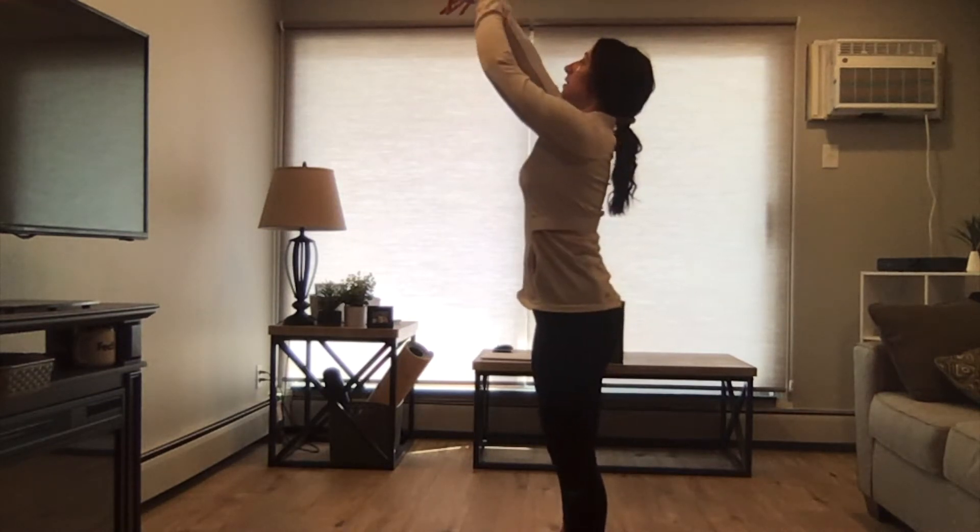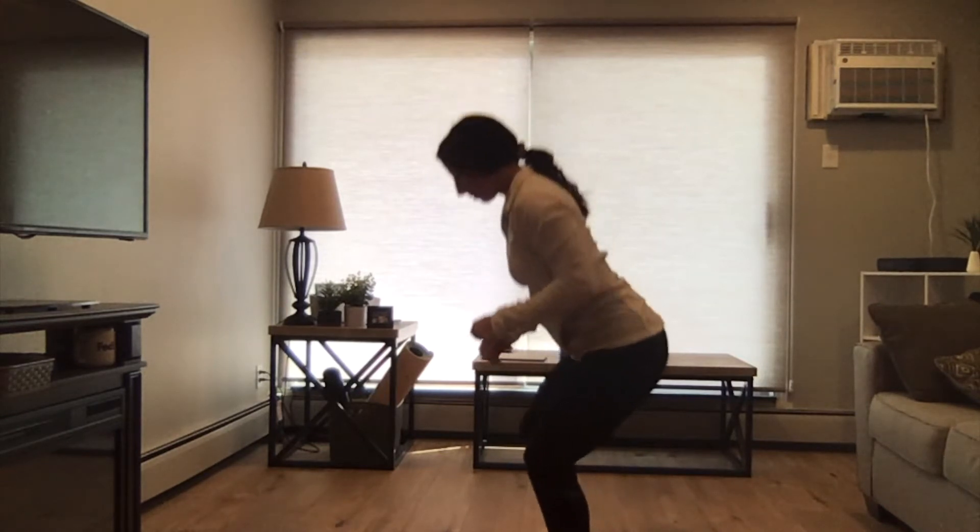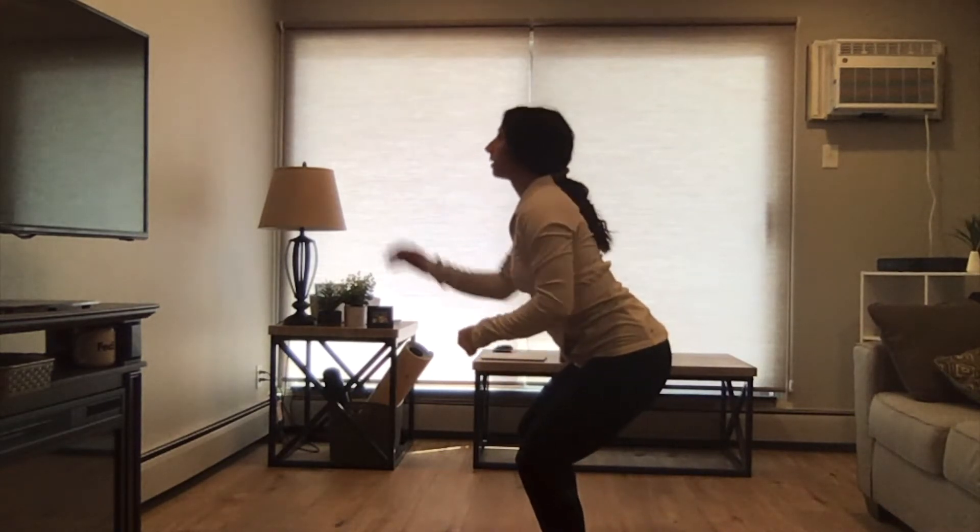And F stands for follow-through. If you look at my arm, it's a nice big arc and my wrist flicks down. So let's look at all of that together again.